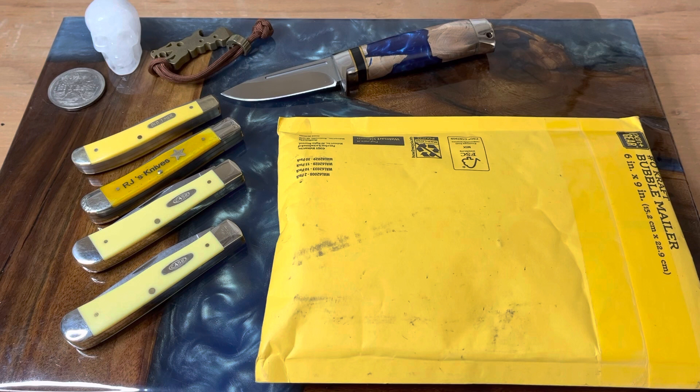Hey guys, welcome back to the channel. We're going to interrupt Fixed Blade Friday — we're going to have a Fun Knife Friday, and this is a Fun Knife Friday unboxing.